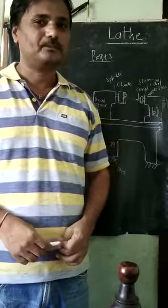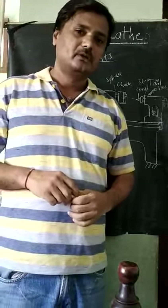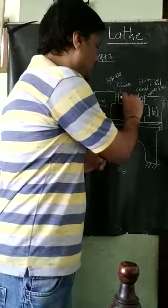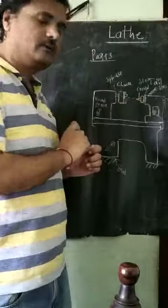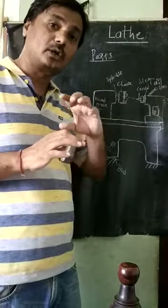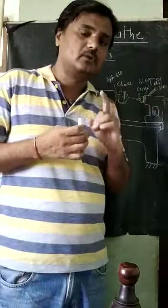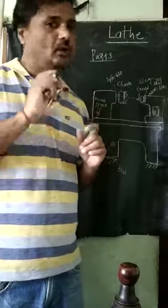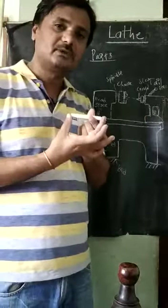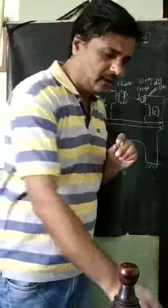Welcome back students. We are studying the parts of the lathe machine. We have studied how to fit the workpiece in between the chuck and the center. For that we are using the headstock, in which the motor and gear arrangement for rotation is fitted. Another one is the tailstock, which gives rotational support to the workpiece and can be moved horizontally based on the length of the workpiece.